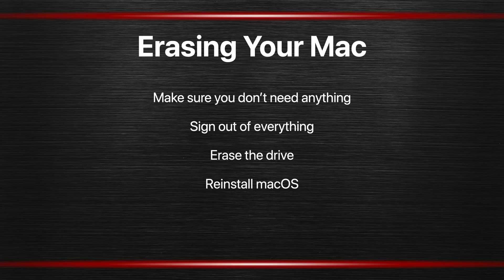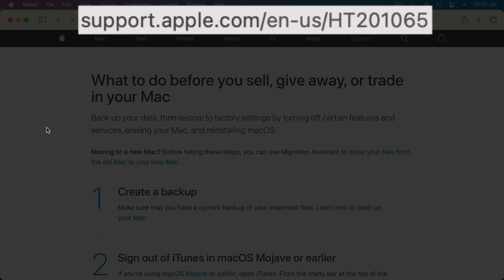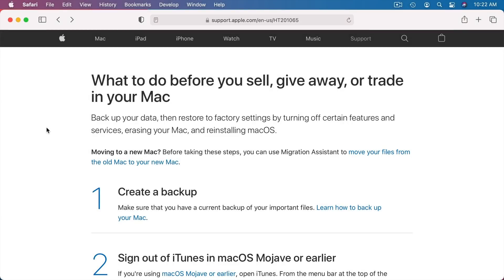Then you want to reinstall macOS, because when you erase the drive there's nothing on it anymore. Anybody trying to boot up the Mac will simply get a prompt to install macOS, or perhaps nothing at all, depending on the model. Installing macOS will make it very similar to how it is when you buy a new Mac. You want to be careful not to go too far and sign into your Apple ID. It's useful to review Apple's information about this first, since there are many variations depending on which Mac you have and which version of macOS is installed.